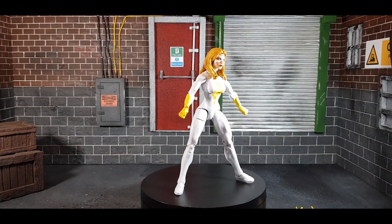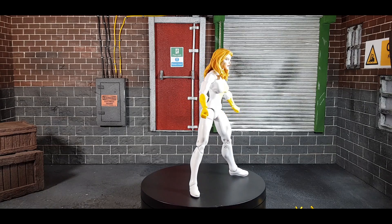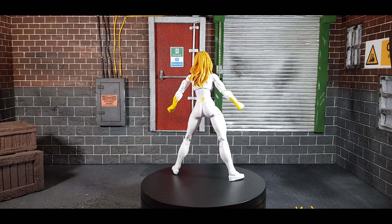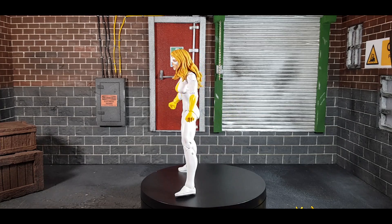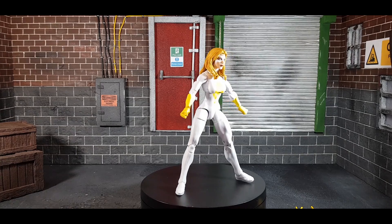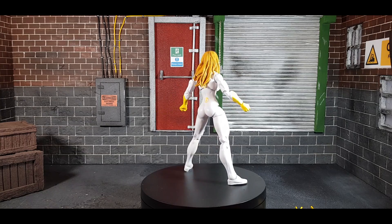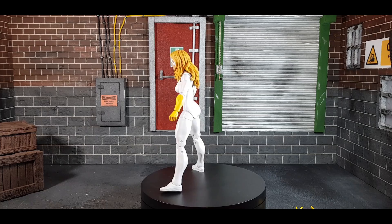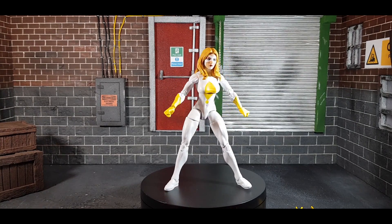So here we have the Thunderbolts Moonstone, and this is an absolutely fantastic figure. The one thing that did annoy me — and it's been a recurring theme since we got these cardboard boxes — is that in the render on the front she does not have pins in her legs, but here she does. She doesn't have them in the arms, which is okay, but that's kind of annoying. I think I've come to expect that from Hasbro now. I know they've apologized on Twitter, but don't apologize if you're not going to fix it in future ones.